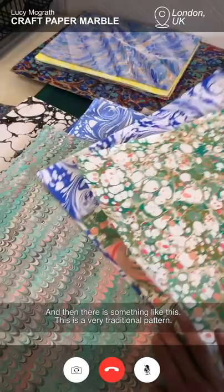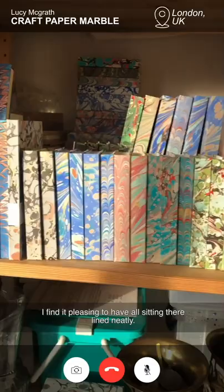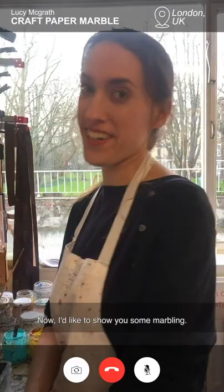And then there's something like this. This is a very traditional pattern and this is done by combing the colours as they're sitting on the surface of the water. And I've made them into books — they look something like this. It's very pleasing to have them all sitting there lined neatly. One of the neatest things in my studio.